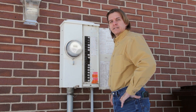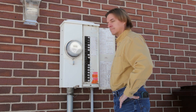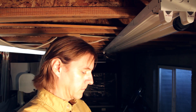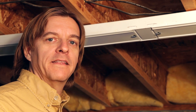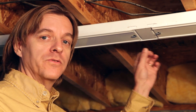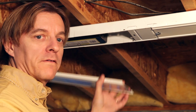Before starting a project like this, if the fixture is wired into the circuit, make sure the power is turned off. Or simply unplug the fixture if it's plugged in. In this model of fixture, I have these little clips that hold the cover on. Some models have screws that you have to remove. But in this case, all I have to do is a 90 degree turn, and the cover comes right off.